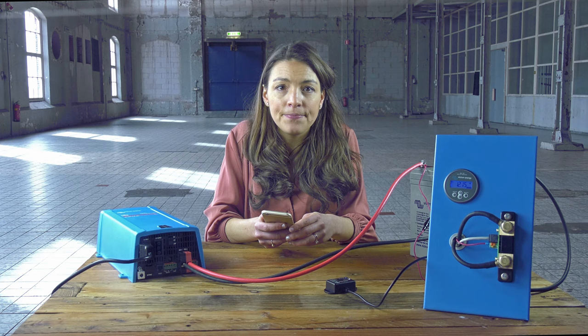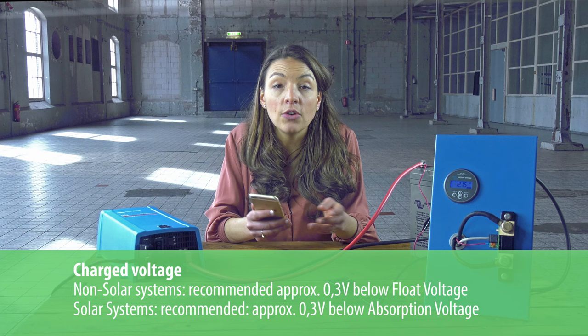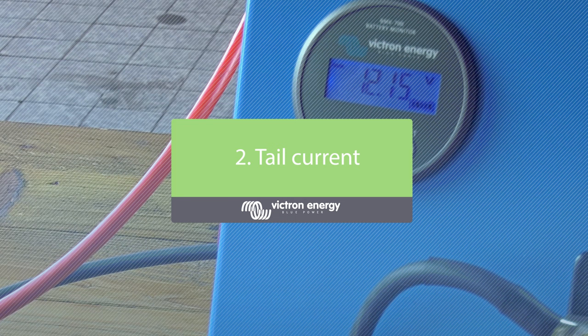For solar systems or other applications with fluctuating charge currents, the charged voltage should be set only slightly below the absorption charge voltage. For example, 14.1 volt in the case of a 14.4 volt absorption voltage. This will prevent the BMV from switching prematurely to 100% state of charge.